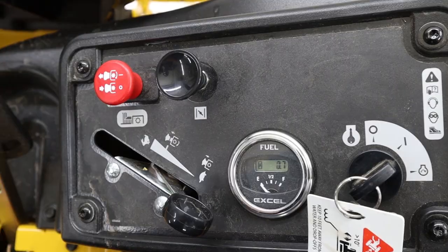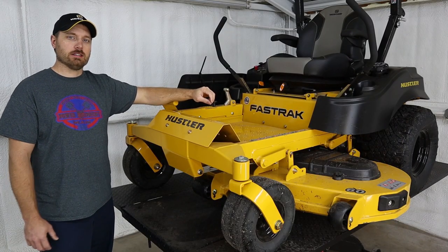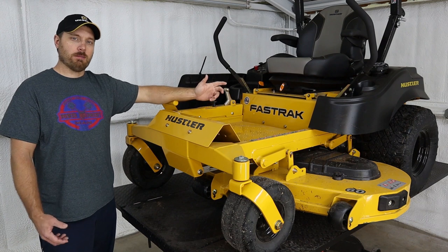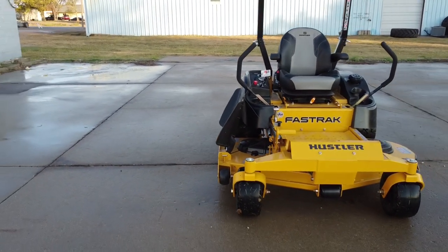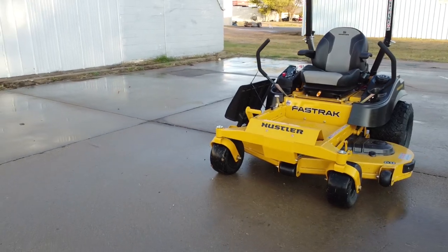You've just got your throttle, your choke, and your PTO switch. You can hop on these machines and fire them up and take off real easy without having to hit a bunch of extra buttons or levers to release parking brakes. It's really easy for somebody who doesn't do a lot of mowing to hop on one of these machines and pretty quickly figure out how to operate it.